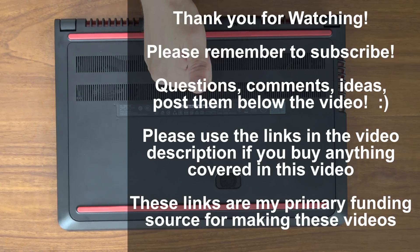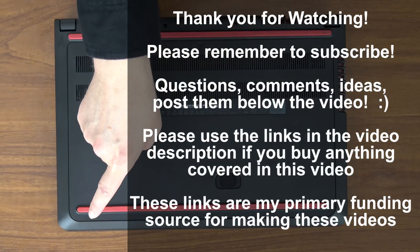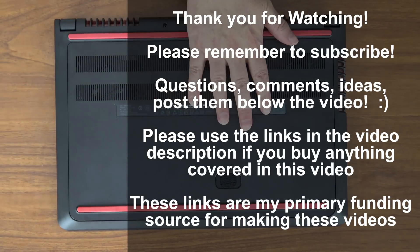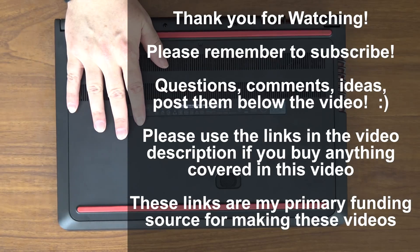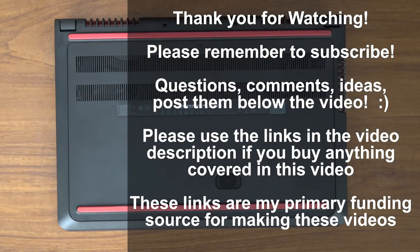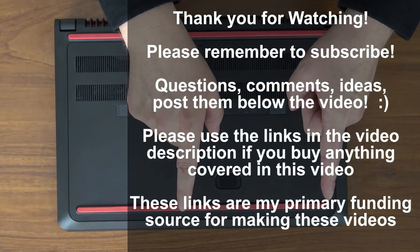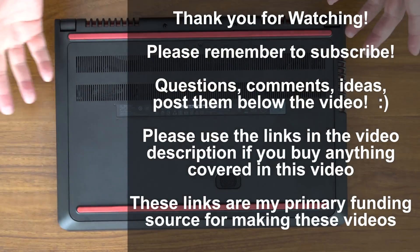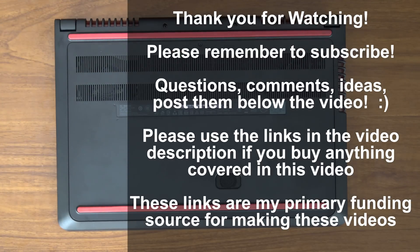Did you like this video? Click like. Remember to subscribe to my channel — it's the big red button right below the video. Lots more how-to guides, unboxings, overviews, and performance videos coming up, and you'll get notifications if you subscribe. Questions, comments, thoughts, feedback, suggestions — that's what the section below the video is for. Tell me what you think. Did you like this? Do you want to see something different? Was it too long or too short? Give me your feedback and I certainly appreciate it.